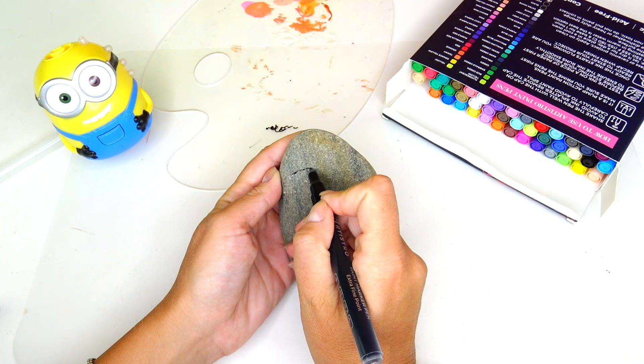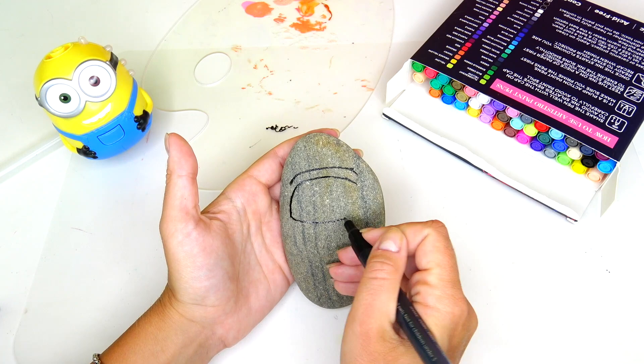First thing I'm going to do is draw the outline of Gru using the black marker.